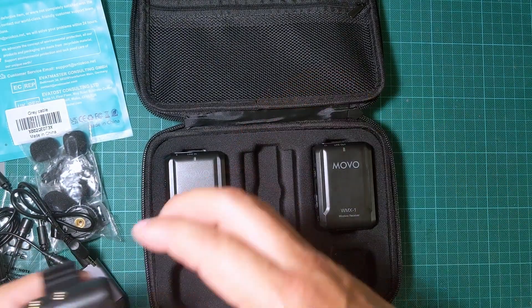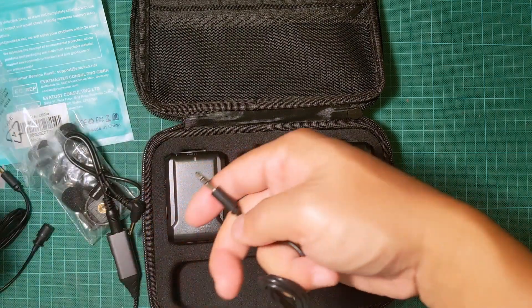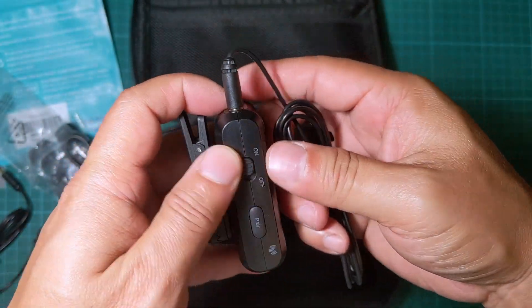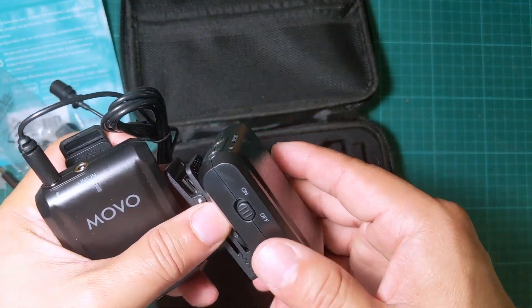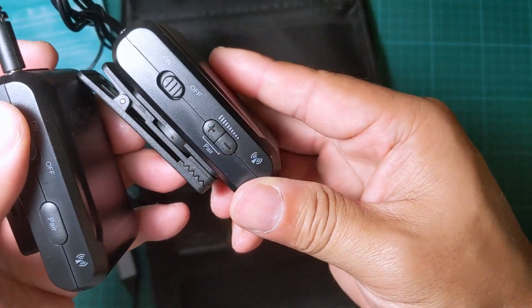On the transmitter, you plug in the microphone and turn it on. To pair, you press the pair button on the transmitter. If there are two transmitters, you probably need to press pair on both simultaneously — that's what the manual indicates.